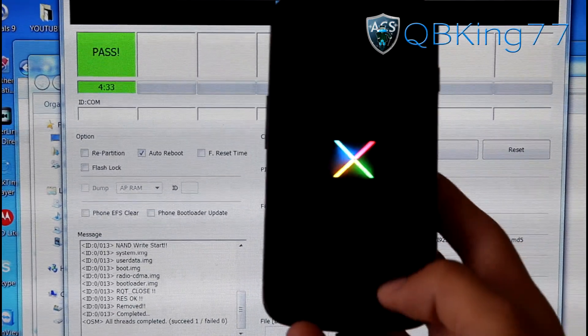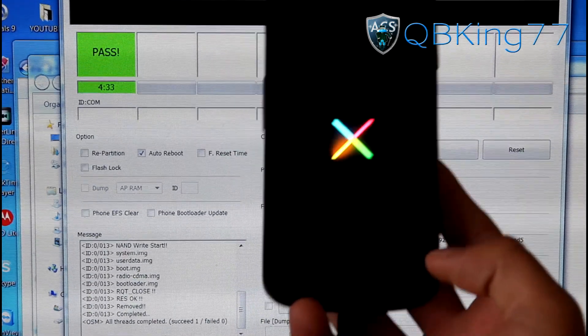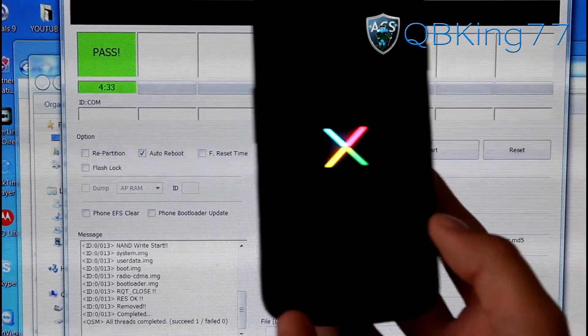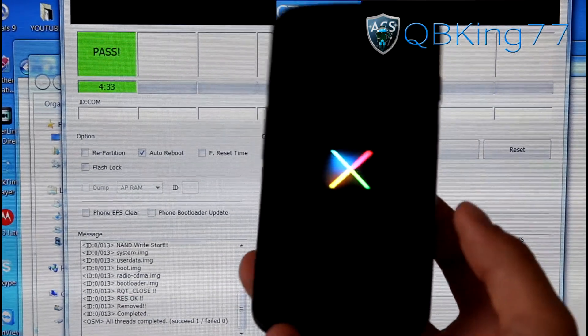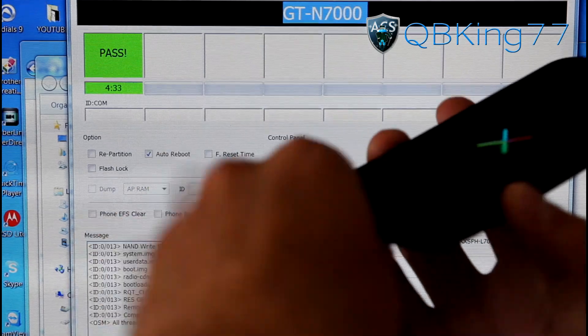You will see it does have a new Jelly Bean boot animation. It will take a little bit of time to boot up. If you get stuck in a boot loop, once it says pass you can actually unplug your phone from your PC — you are done with the Odin portion. But let's go ahead and check out our phone.